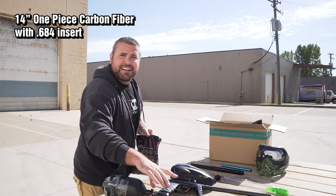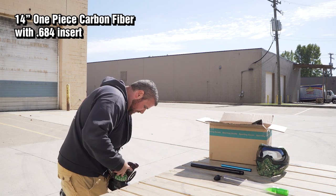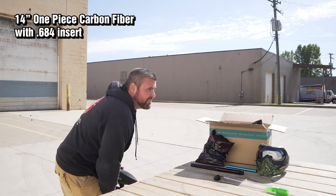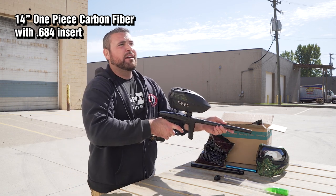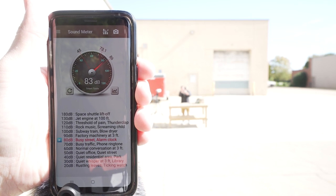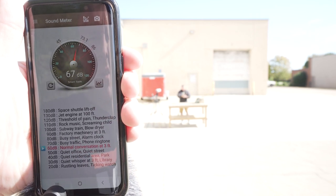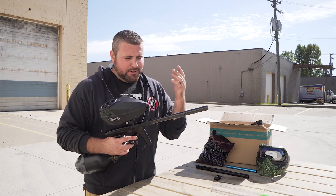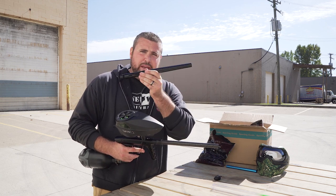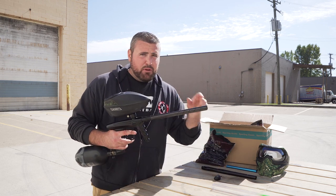Quick reload for Mark — here we go. Stayed about 82-83 again. All right guys, so you saw it here first — we did a decibel reading on the stock barrel with the brand new Luxx two piece 14 inch versus the carbon fiber one piece 14 inch.